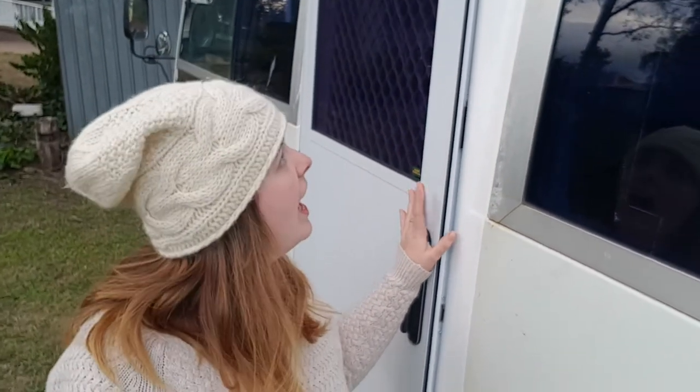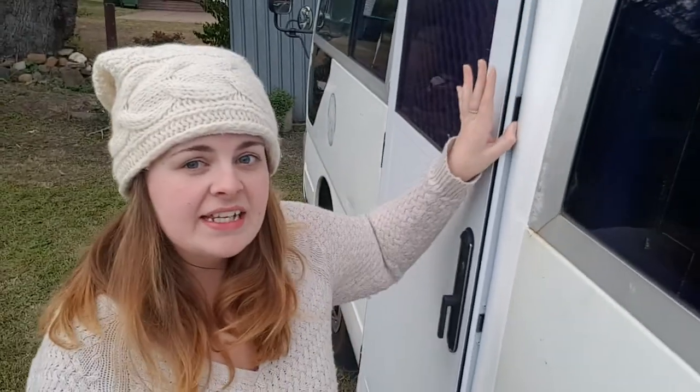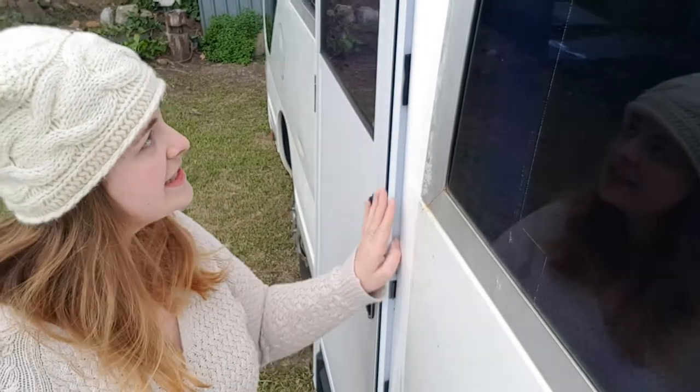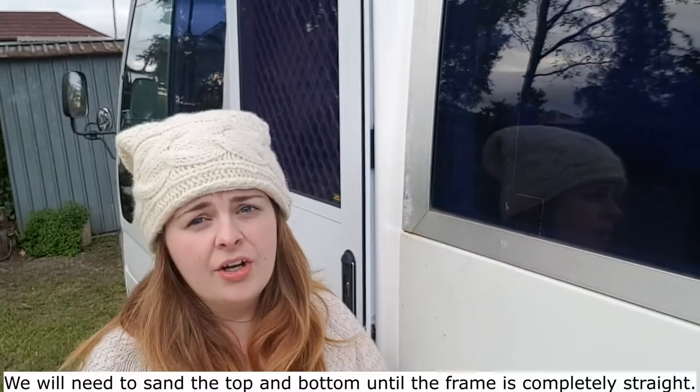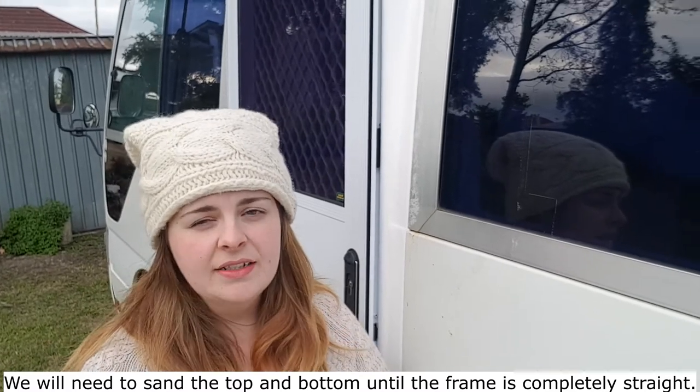The other issue is with our new caravan door. After we replaced it, we realized that down the side here there is actually quite a bit of a gap, as you can see. When we were reading the instructions, they said to sand the top and the bottom a little bit just to make it fit snugly into position. We didn't realize how much we would actually need to sand it. So we now have two options: we can either work out a way to plug this gap and fix it up, or alternatively we're going to remove the door, sand the top and bottom some more, and make it fit flush. We're going to do the whole thing again. I just think it will look a bit nicer and hopefully we won't have any problems further on with the door either.